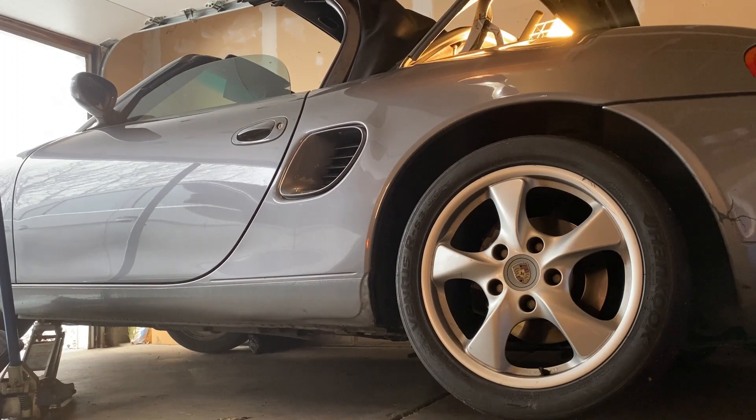I hope you guys enjoyed my experiment and discovery. If you have lost your bolt or think that you lost it forever — nope. Porsche has thought about this and made it easy for you to retrieve it. Just remove the mud guard. Thank you for watching.